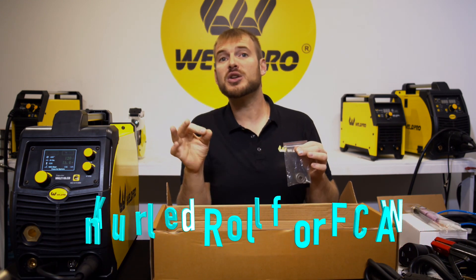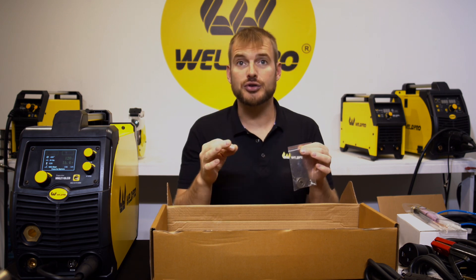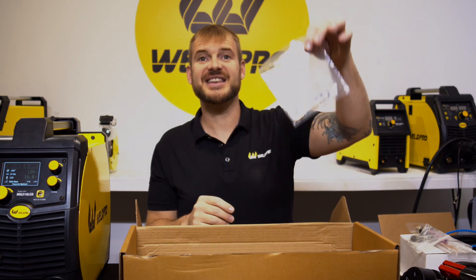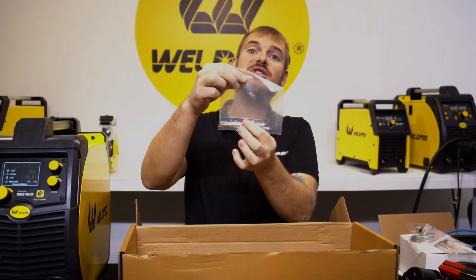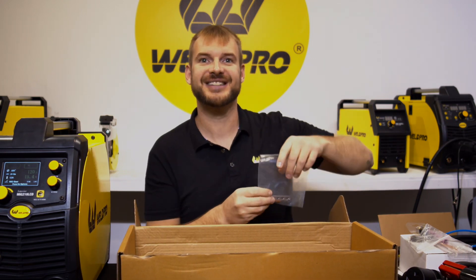Also included for the flux core process is a knurled drive roller — solid wire uses a smooth drive roll, while flux core wire uses a knurled drive roller, so it's important that you hang on to this. Lastly, this clear bag comes with a couple of extra contact tips for MIG welding, as well as a wrench and an Allen wrench to change the tips and other parts on the machine.